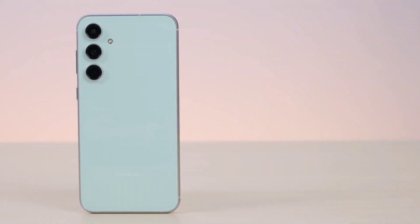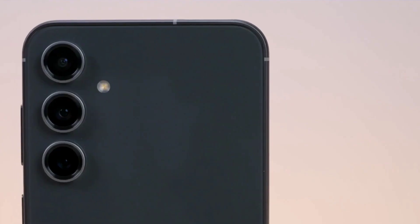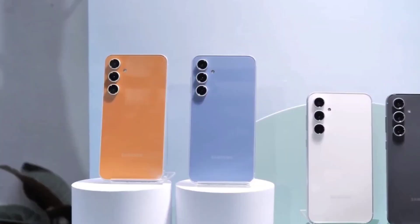The phone will be available in 4 color options on Amazon or Flipkart: Cream (white), Graphite (black), Mint (light greenish), and Purple. Additionally, on Samsung's official website, you will get 2 exclusive color options — Indigo, which is a light purple, and Tangerine, which is an orange color.